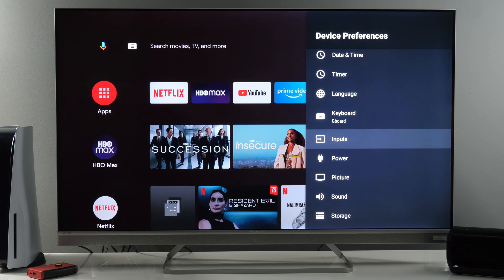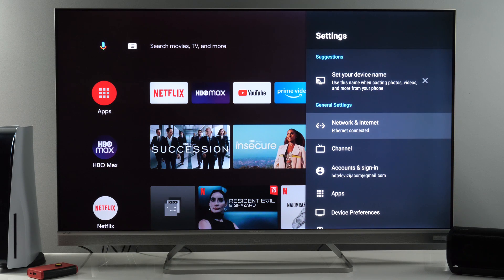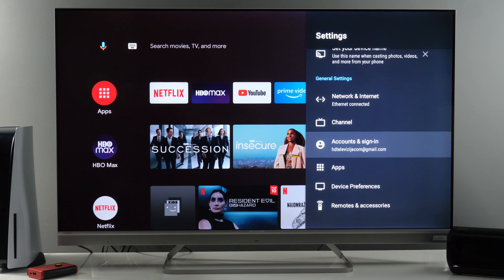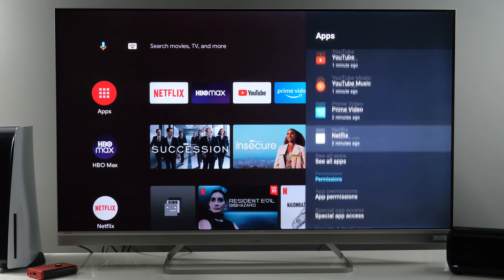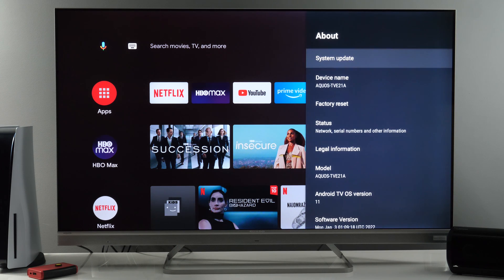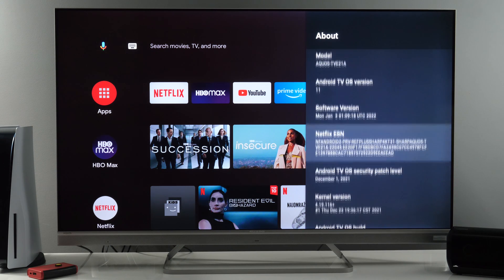Now let's go back to the other settings available. Network and Internet. Channel for live TV settings. Your accounts and sign-in options. Apps — here you see recently opened apps and permissions for apps. Device Preferences — About: here you can do a factory reset and see the Android TV version and other information.